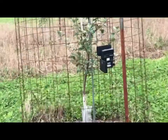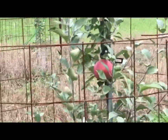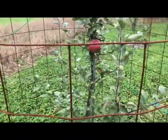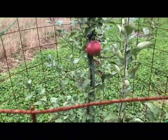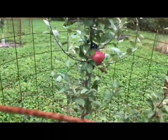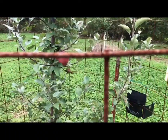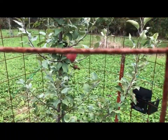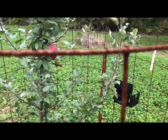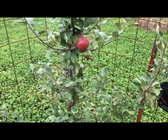I just ate my first apple from a tree that I grafted. I had two of them on this Connel Red — one left. That was an awesome tasting apple. The one that's on the back side is still pretty green so I left it, but I might grab it and eat it for lunch one of these days.